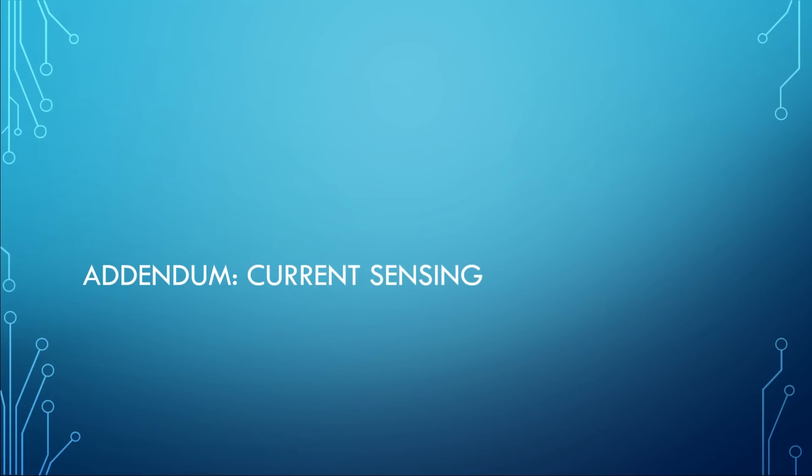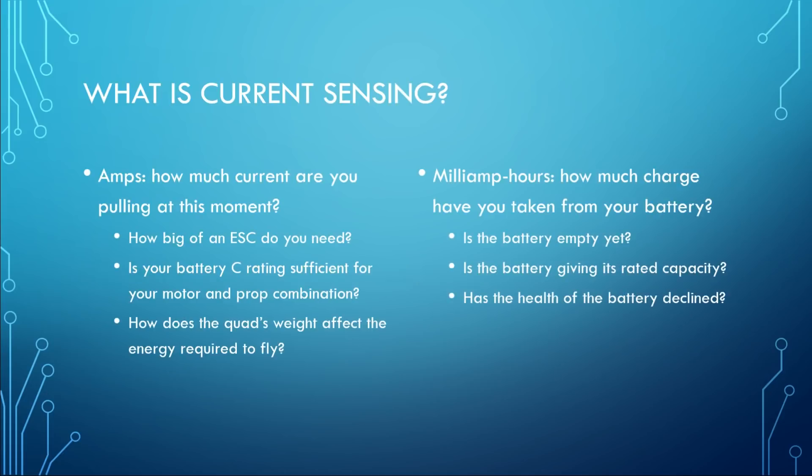What we're talking about in this video is current sensing. When you set up current sensing there are two main metrics you're going to get. The first one is amps — how much current are you pulling at this moment. Amps help you answer the question of how big of an ESC do you need. If your quadcopter pulls 120 amps you're going to need a bigger ESC than if it only pulls 80 amps. It also helps you determine if your battery's C rating is sufficient for your motor and prop combination.